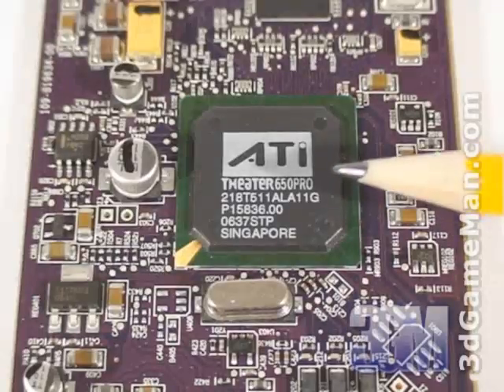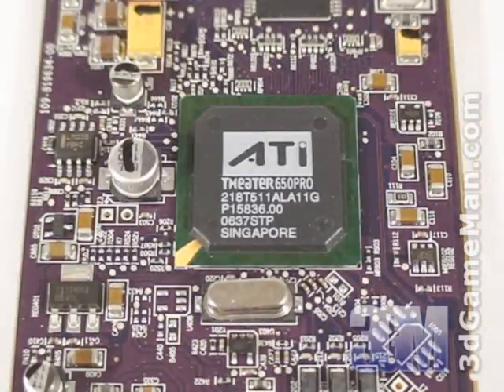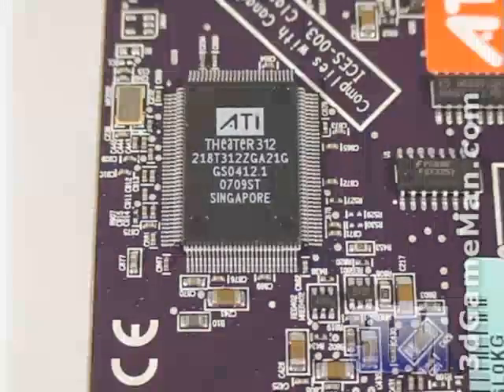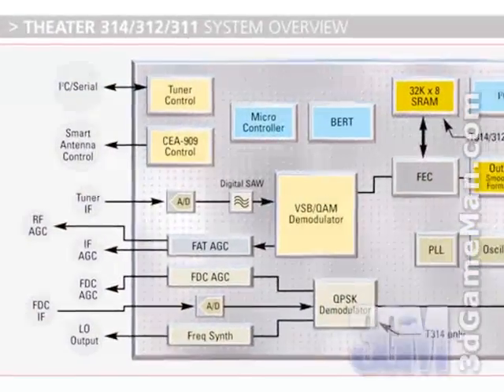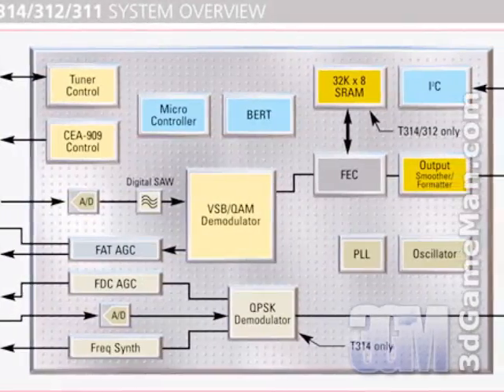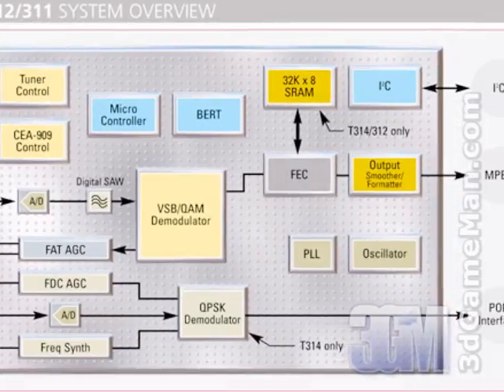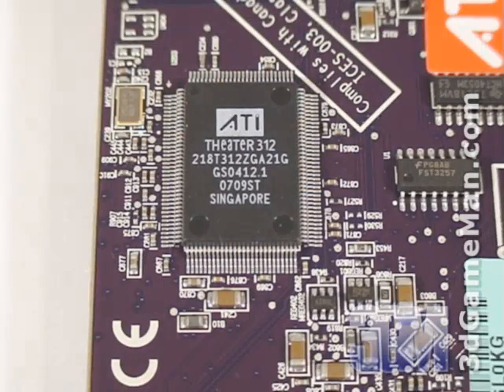The 650 Pro chip doesn't require any cooling, so it's a perfect option for a silent home theater PC. On the back of the card is the Theater 312 chip, which is a digital demodulator and enables 64 QAM or 256 QAM reception. Digital signal standards of ATSC and DVB-T are integrated, so it's globally marketable.